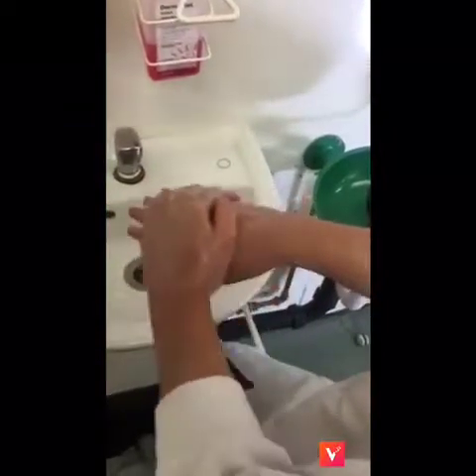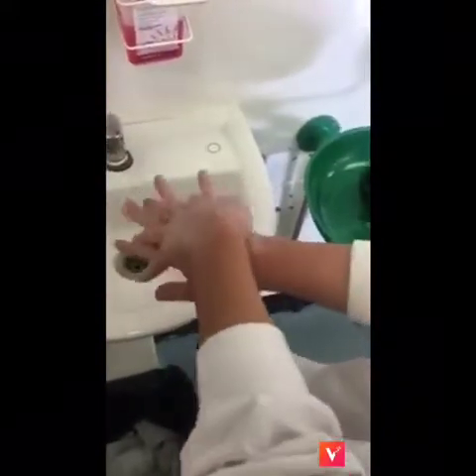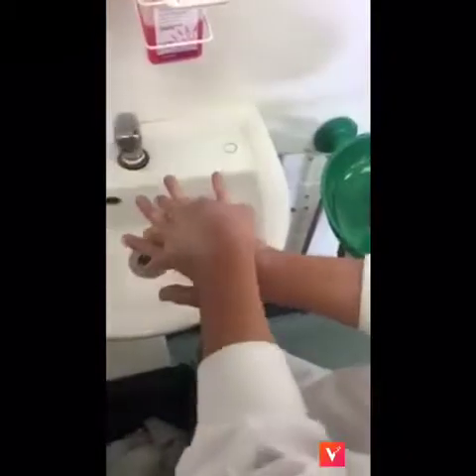Do the same with the other hand. With right hand over back of left hand, rub fingers 5 times. Do the same with the other hand. Rub palm to palm with fingers interlaced.